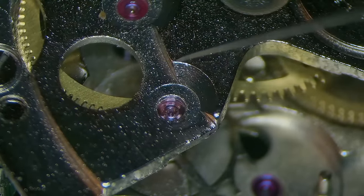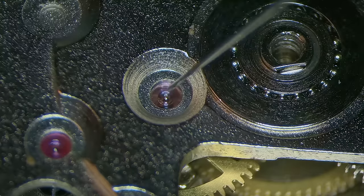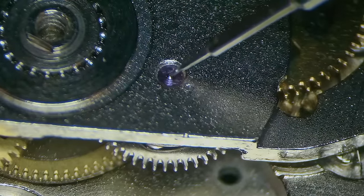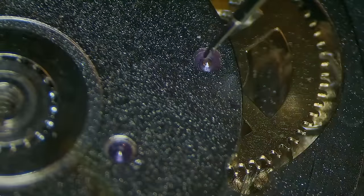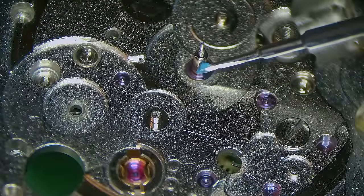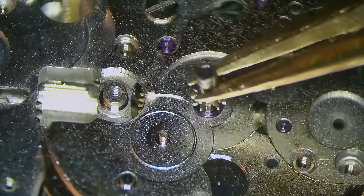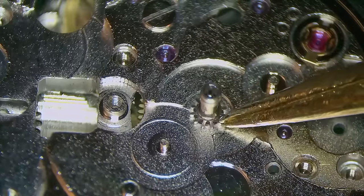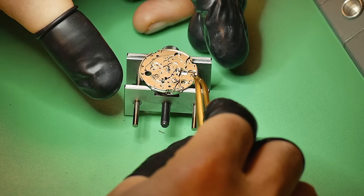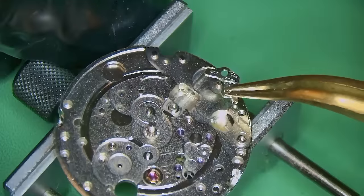The next thing is to oil your jewels. I'm using a combination of 9010, which is a very fine oil, and 1300. The 9010 is basically for the train wheels, and 1300 is going to be used on the center wheel. I'm also using 1300 on the automatic works — this driving wheel and the reversing wheel as well. On the flip side of the movement I'm going to install the cannon pinion, adding grease onto the post for where it's going to live. It needs to be lubricated before you pop your cannon pinion back on. Cannon pinions are friction fit, so you simply use your tweezers to offer it to the watch and push it down accordingly.